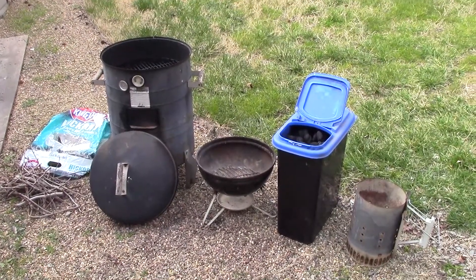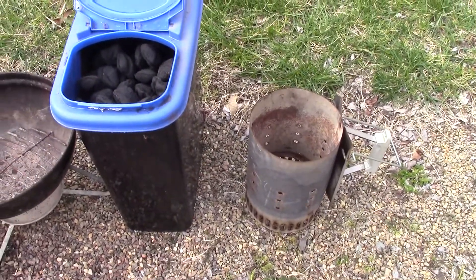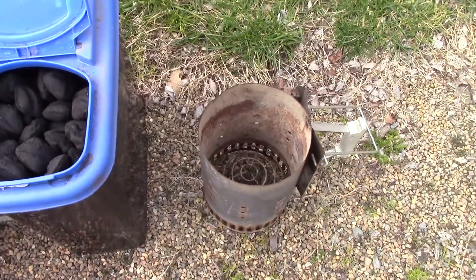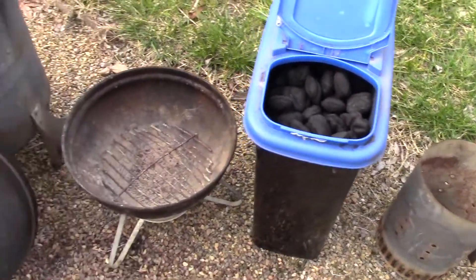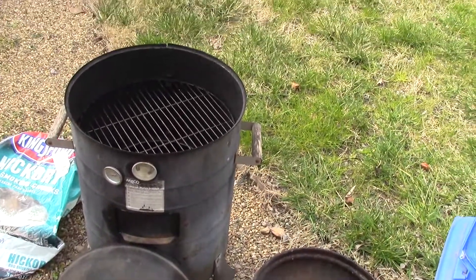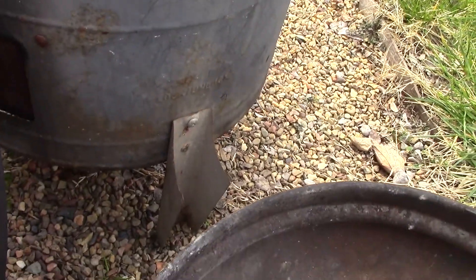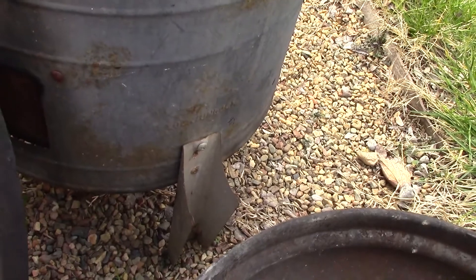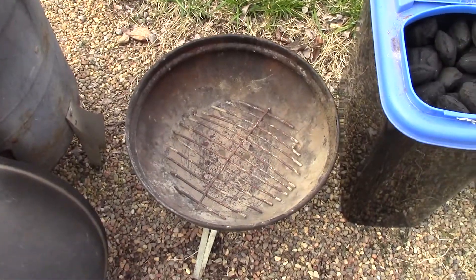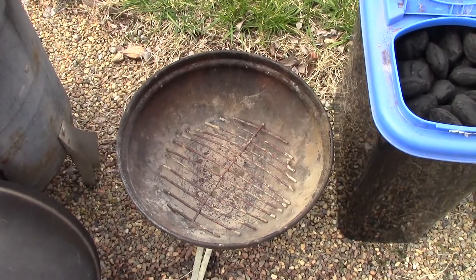Here's the equipment we're going to use to smoke our chicken. I've got a charcoal lighter - I don't like using lighter fluid, it's the style where you put paper underneath. And my coals and my little Joe grill, and my old smoker. I've modified the smoker by taking the legs off and putting them on the outside, so the whole thing fits over this 14-inch little Joe smoker.